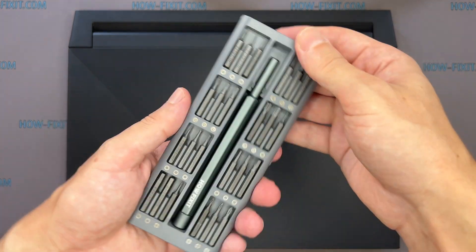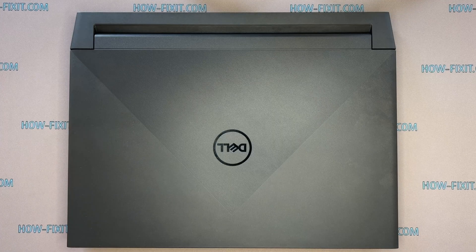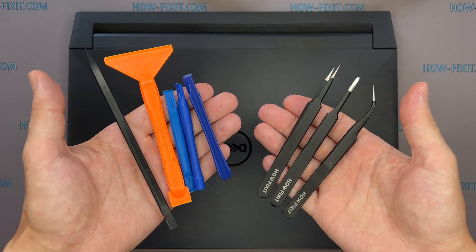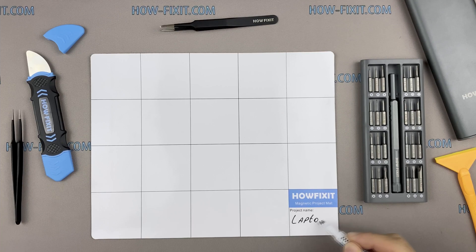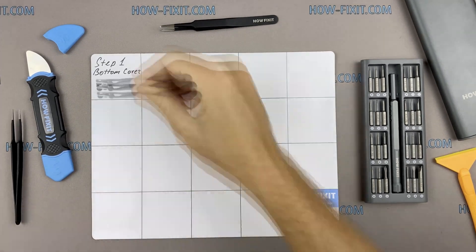To disassemble this laptop, you will need the following tools: Phillips 1 screwdriver, plastic opening tools, tweezers. I also recommend using a magnetic mat during the repair process, which is especially useful in the case of this laptop.